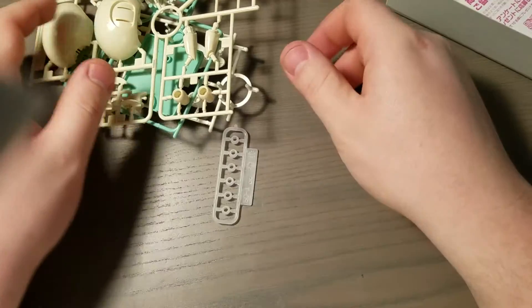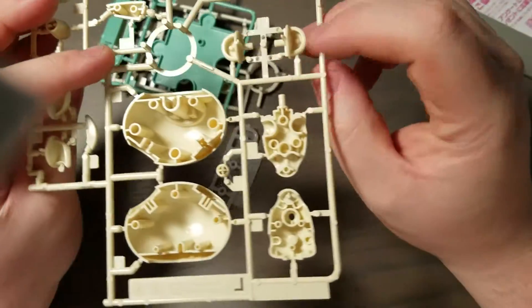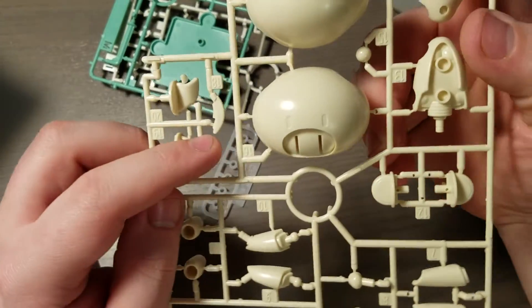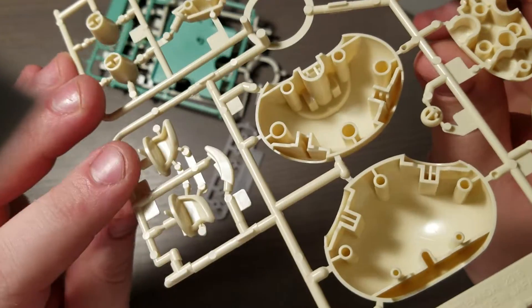Nothing too special. We get the typical runner with the Petite Guy stuff and the regular Petite Guy ears. Except now we get the dog tail and the dog ears, and that's all you get. And that's kind of sad. The ears are hollow on the other side too.